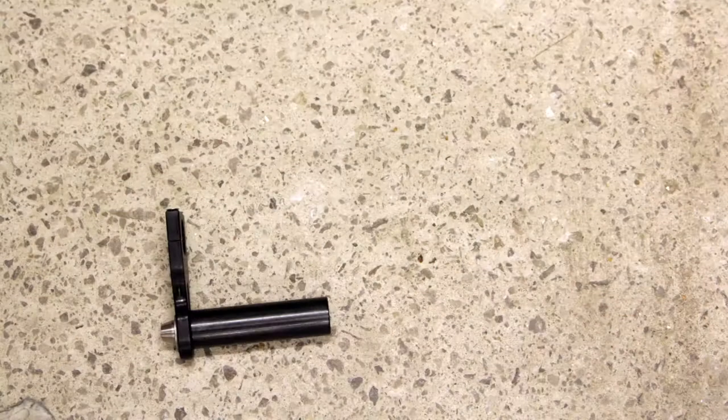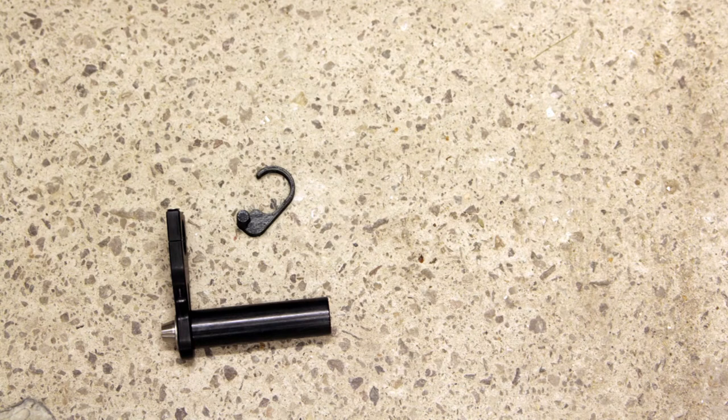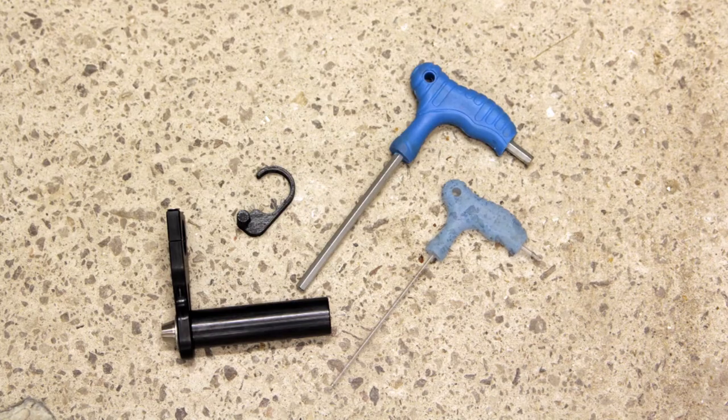You've got your bar extender, you've got a cool little widget which will help you fit it with one hand, and you're also going to need a six mil allen key and a two and a half mil allen key.